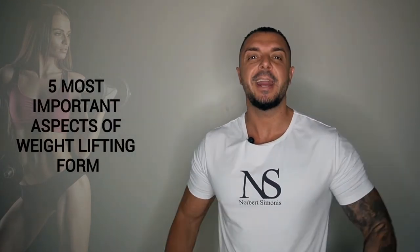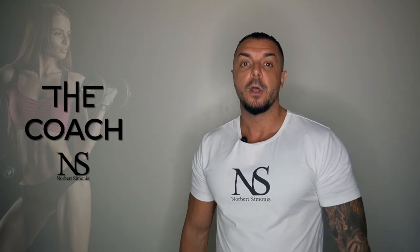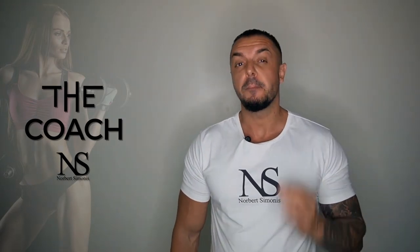Lifting form is just as important, if not more important, than any other part of your workout routine. Before we talk about each exercise in detail, I want to make sure you know a few general but vital aspects of correct lifting form. So here are the 5 most important ones in no particular order.